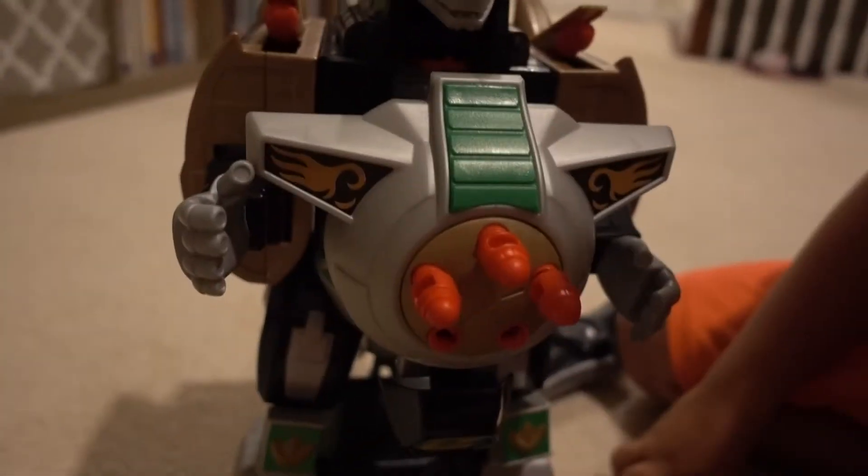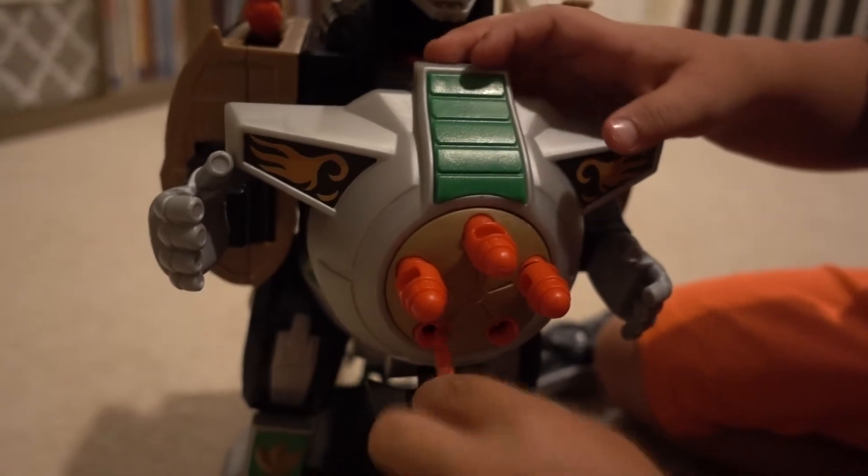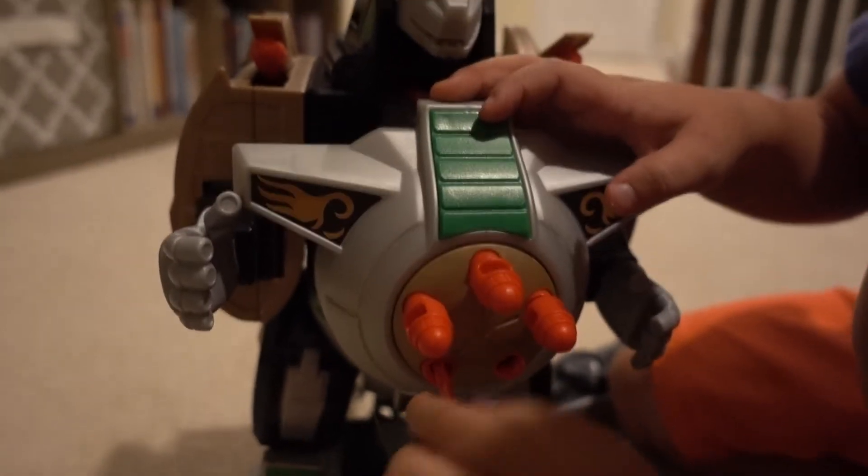Alright Toy Bunkies, we found a pretty cool toy here. It's going to have lots of fun — hours of fun. We already have a lot of other Imaginext Power Rangers, so I'm sure we're going to be having lots of battles and cool stuff. See you next time, bye!